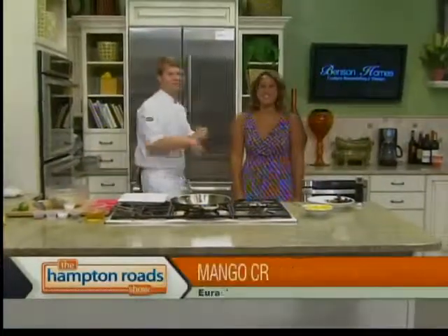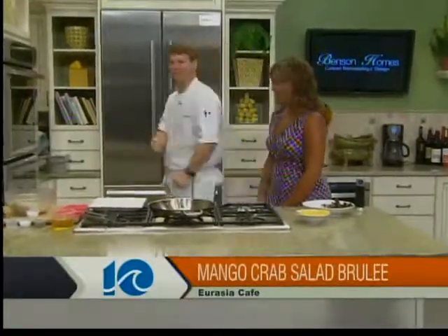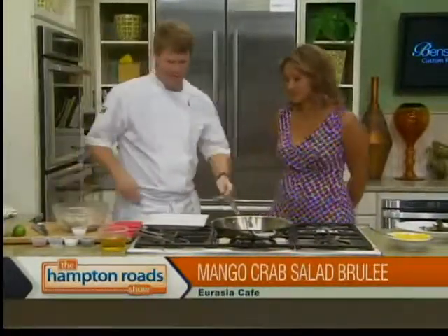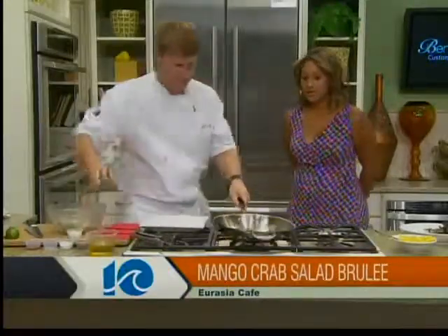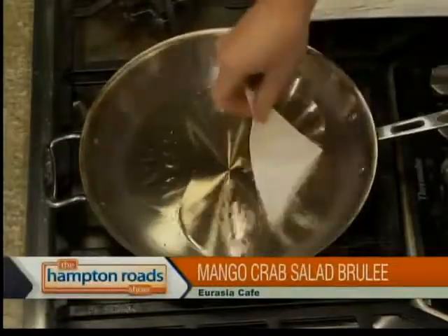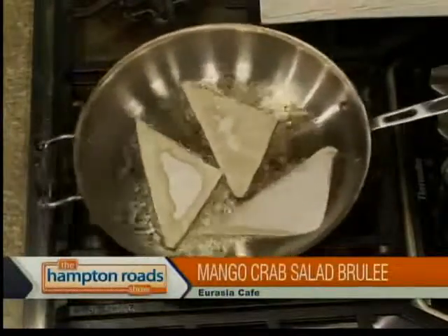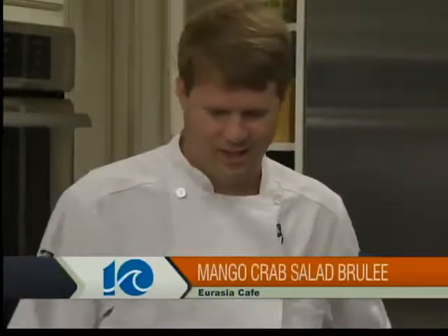Back in the Hampton Road Show kitchen with Chef Jesse Weichel from Eurasia Cafe in Virginia Beach. The crab salad is out of the refrigerator — we're going to sear off some of the wonton chips. The oil is at about 300 degrees — you don't want to smoke it out. Just a little baby sizzle. These are going to take just about 30 seconds. We'll see them get lightly browned and season with a little salt and pepper, just like a little chip.